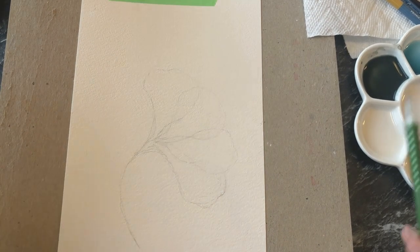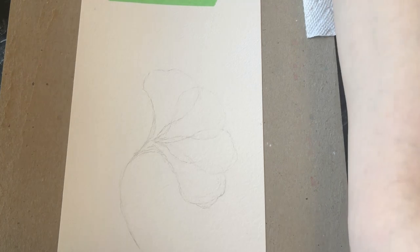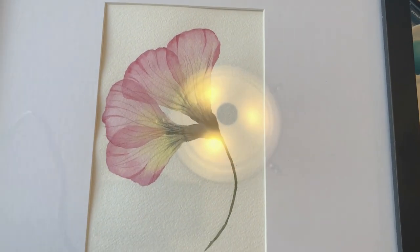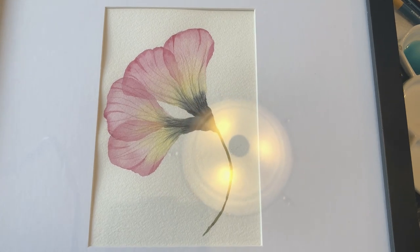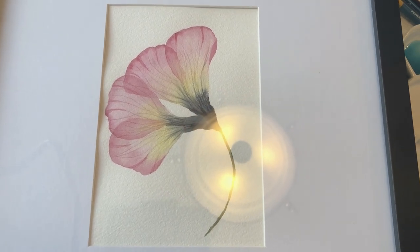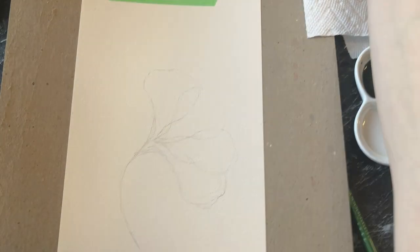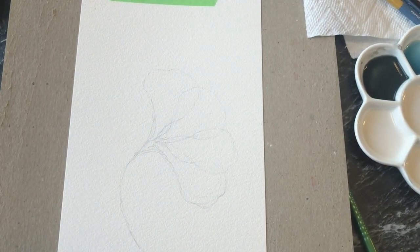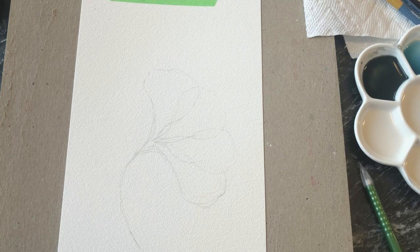Hello my friends. Today I'm going to be showing you how to paint something like this — a translucent flower that kind of looks like a pressed flower. I'm going to be doing it with different colors today, but if you'd like me to do the pink one, leave me a comment down below and I will do that one as well.